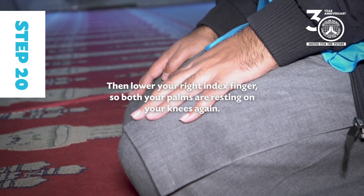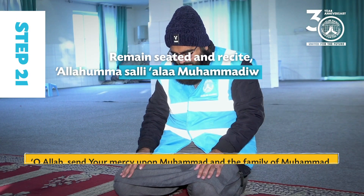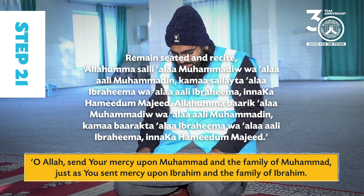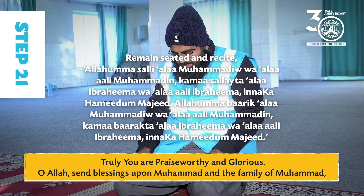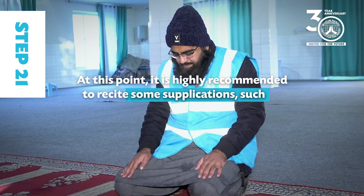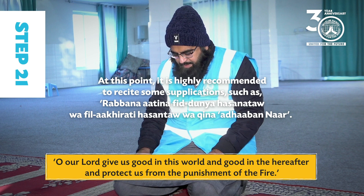Step 21: Remain seated and recite: Allahumma salli ala Muhammadin wa ala ali Muhammadin. At this point it is highly recommended to recite some supplications such as: Rabbana aatina fi al-dunya hasanatan wa-fi al-akhirati hasanatan wa-kina adhab al-naar.